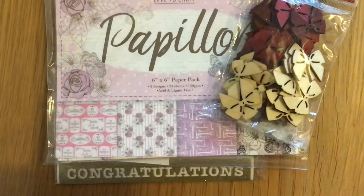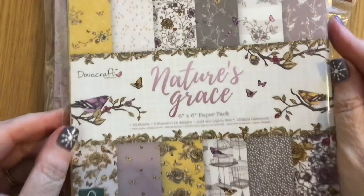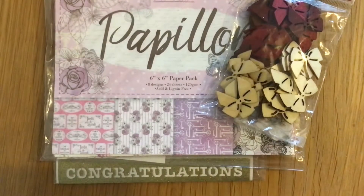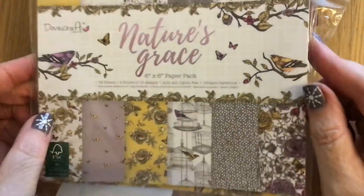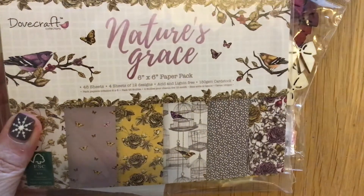And then Dove Crafts Nature's Grace — aren't they beautiful colours? Absolutely beautiful colours, and everything smells so nice. Kaz, I don't know what you've got in your house but everything smells really nice!